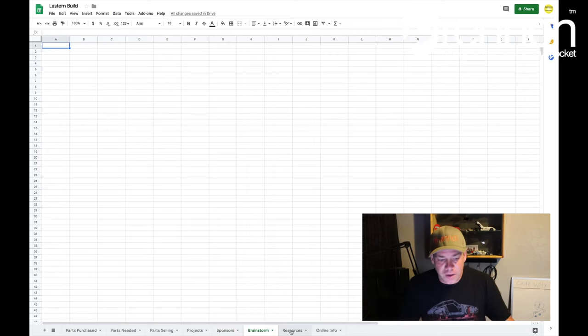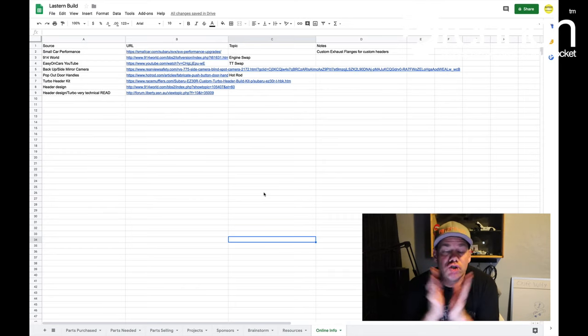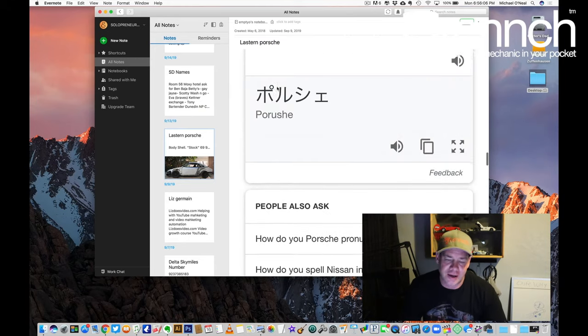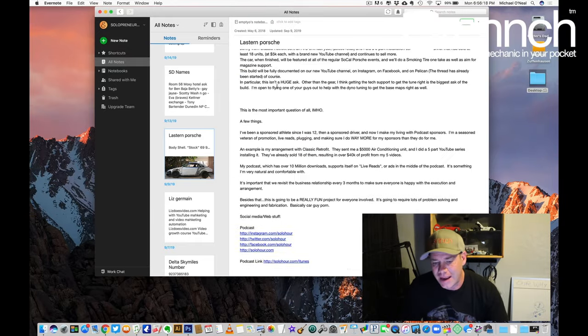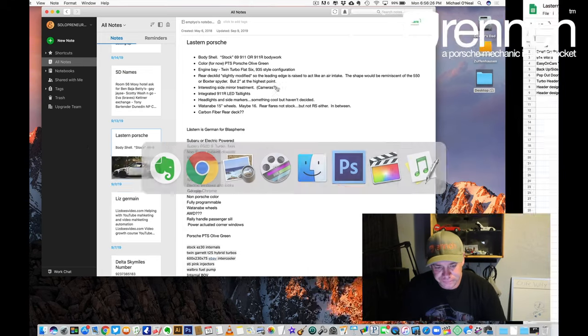Brainstorm — obviously I haven't had a lot of ideas yet. Resources — these are people I know in the industry that I can reach out to if I have a question about a certain thing. I just write down what they're known for and how I can reach them. And then this one, which may be the most important part — I think we spend so much time researching these builds. You watch a million YouTube videos, you go through a million forums, and often you lose track of where you saw something. If I just see something, I have a big Evernote and I grab it and copy and paste it into this one mega document. So if I need to go back in the future and see what idea I had back then, I have a place to check it out.